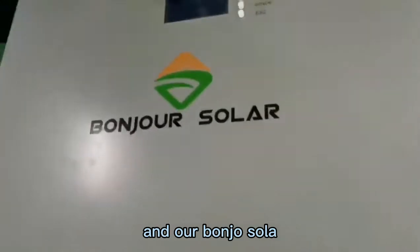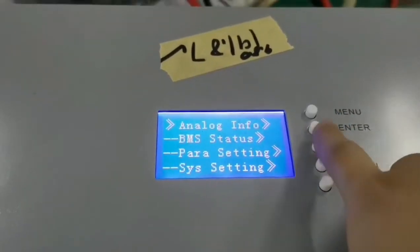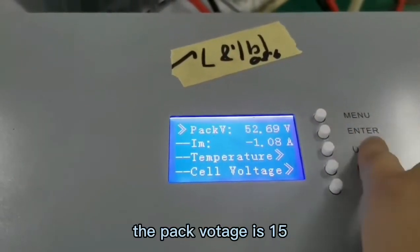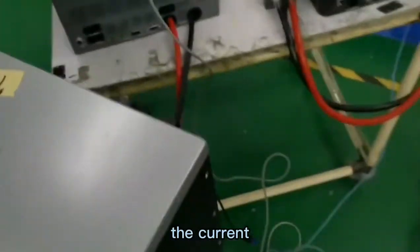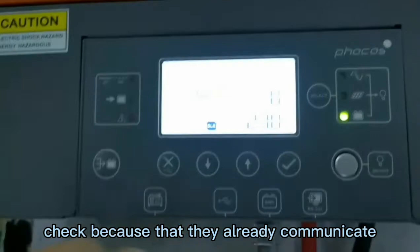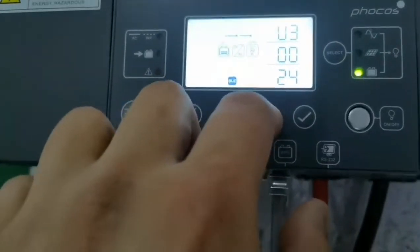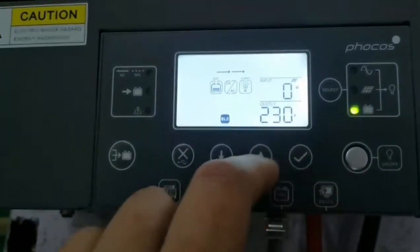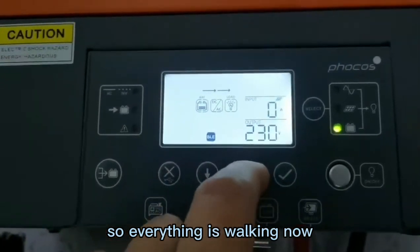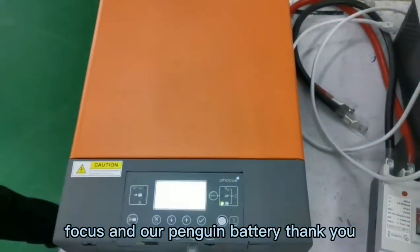This is the communication between the Foxess inverter and our solar lithium battery. We can check the information on the LCD screen — the pack voltage is 52.60V. We can also check the battery information from the inverter side. Everything is working now. Thank you.